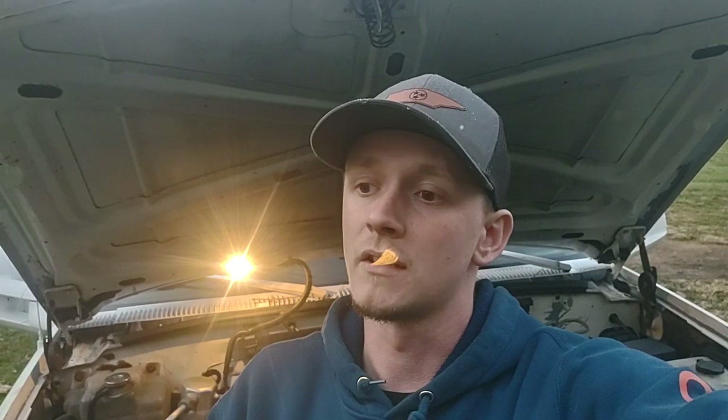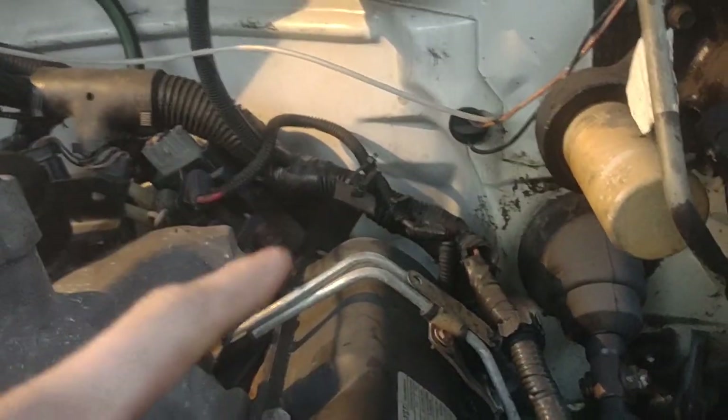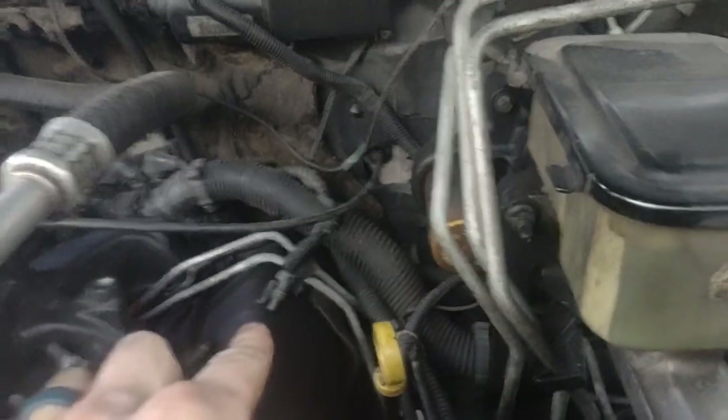Let's talk about some of the drawbacks of getting rid of the vacuum pump and switching to a manual wastegate. Number one: getting rid of the factory vacuum pump is going to throw a code. When you get rid of the vacuum pump and the vacuum pump solenoid — you can see that little plug right there for your vacuum solenoid — when you unplug that, it's not going to tell the ECU whether you're getting vacuum or not, so it's going to throw a code.